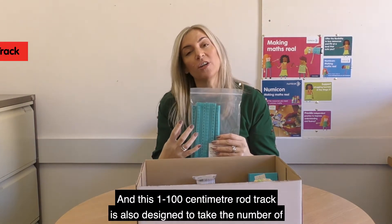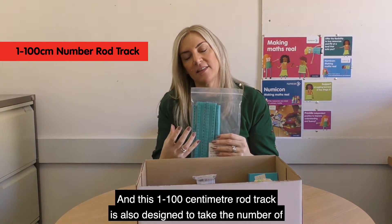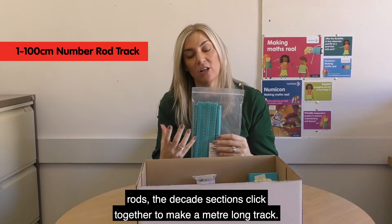And this 1–100cm rod track is also designed to take the number rods. The decade sections click together to make a metre long track.